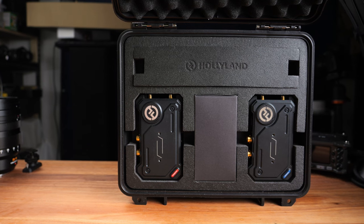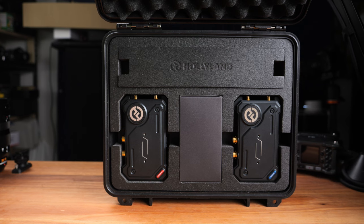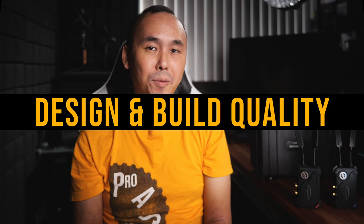Before we start, the usual disclaimer: Hollyland sent me a Cosmo C1 sample for this review, but this is a completely independent review and you will hear me talk about both the pros and cons of this transmitter. If you are a regular viewer you will remember I have reviewed some of Hollyland's video transmitters before — those are all from their Mars series, which are the more budget-friendly transmitters.